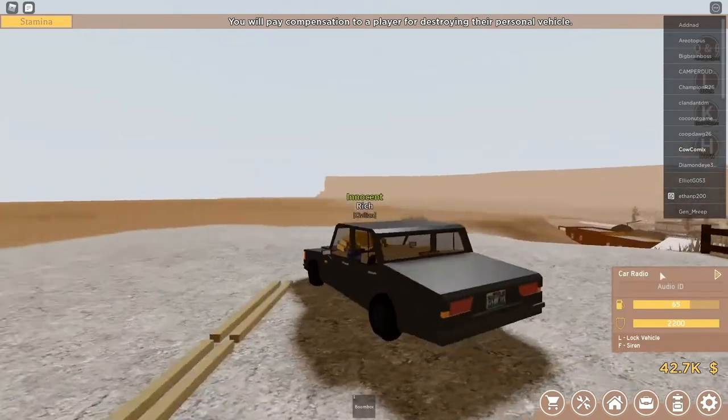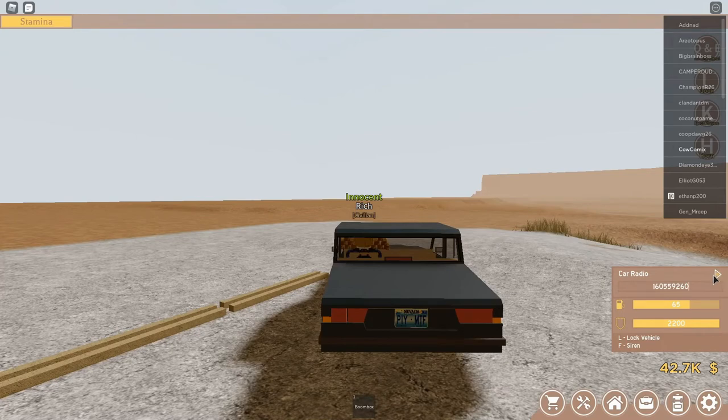What you need to do then is you need to paste it again, and then right after you press the play button, you need to jump out as fast as you can. It goes something like this.